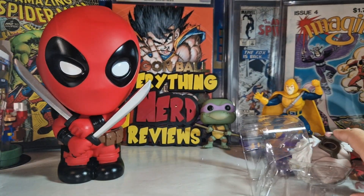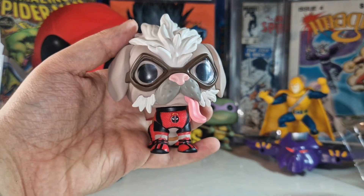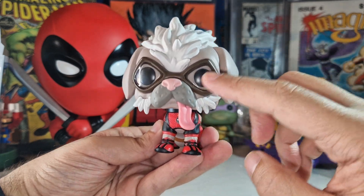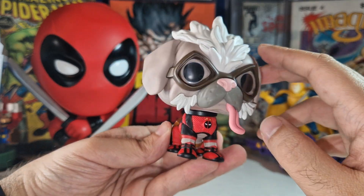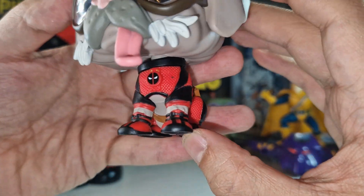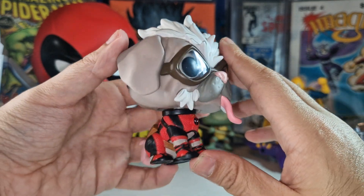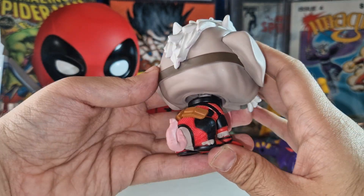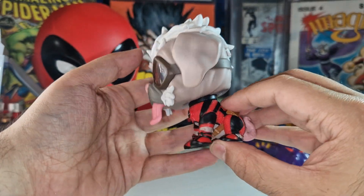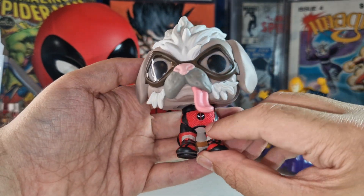Let me put the box aside and just look at this Funko Pop — look at the details. I really love how they did these molds with the tongue hanging out, very nice. I really like the suit — just look at the details on the suit here with the Deadpool logo. Beautiful Funko Pop. The tail looks a bit off, but it's just such a funny-looking figure. I really love this one.